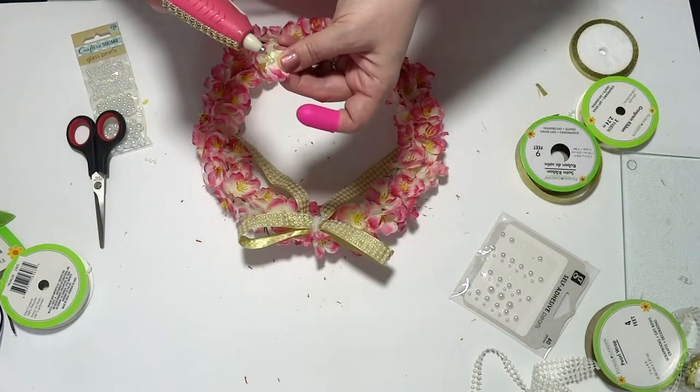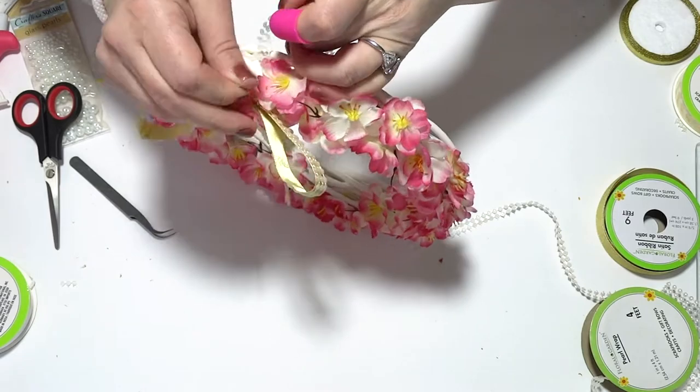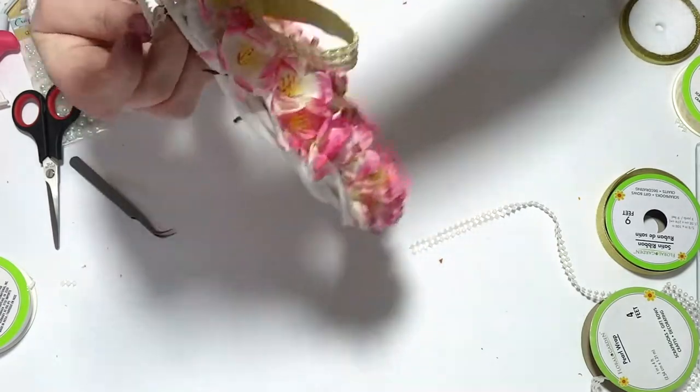To cover the chenille wire in the middle of my bow, I just grabbed a leftover flower and hot glued it to the center. Now I'm taking the leftover pearls — the two rows that I cut off — and making a loop with them.